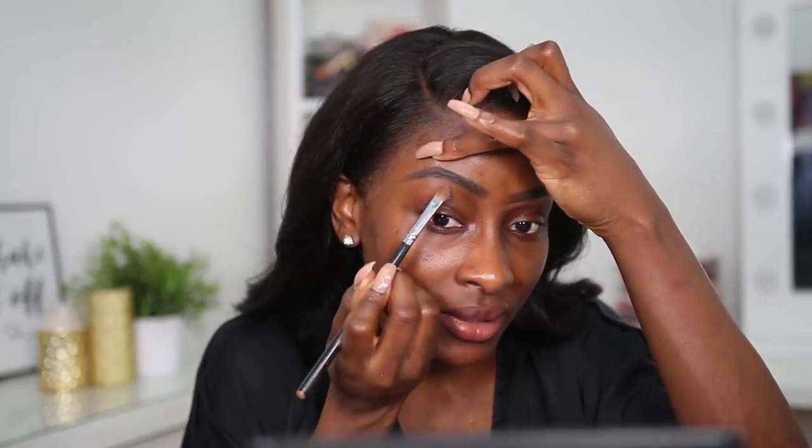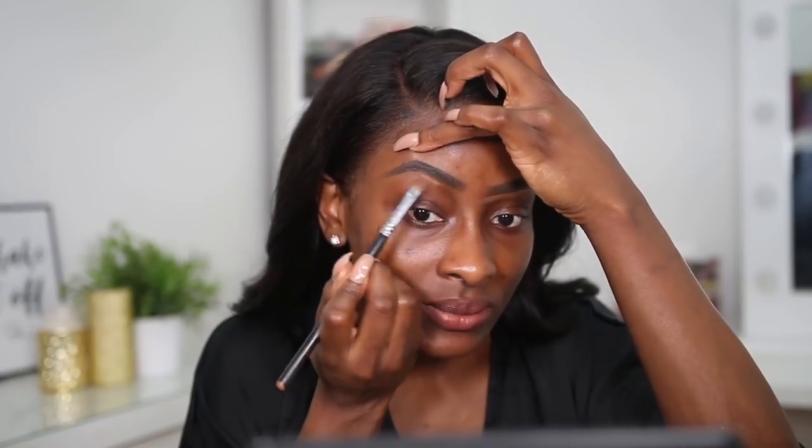I'm going to try the Revolution Pro Full Cover Camouflage Concealer in C13 and see if that will be the right shade for under my brow. I usually use a different one, more of a yellow-toned one, but let's see what this one looks like. I would probably need something more on the yellow side. It kind of blends with my skin tone, so I don't know how that's going to look when I use it under my eyes, but we'll see when we get there.